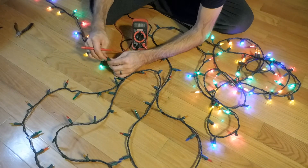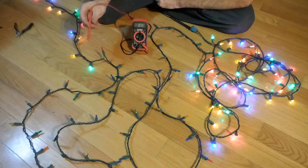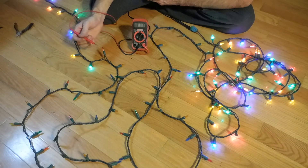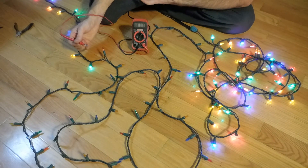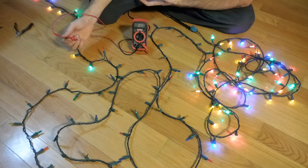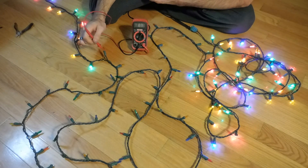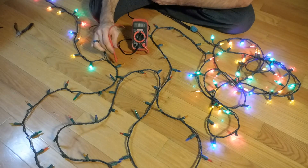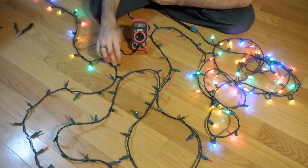Each one of these LEDs has a voltage drop of two to three volts. So in this strand that's unlit, that's 50 LEDs, and if you do two and a half volts drop 50 times, you're going to be right at 120 volts. So starting at this LED, this LED will consume roughly two and a half volts.